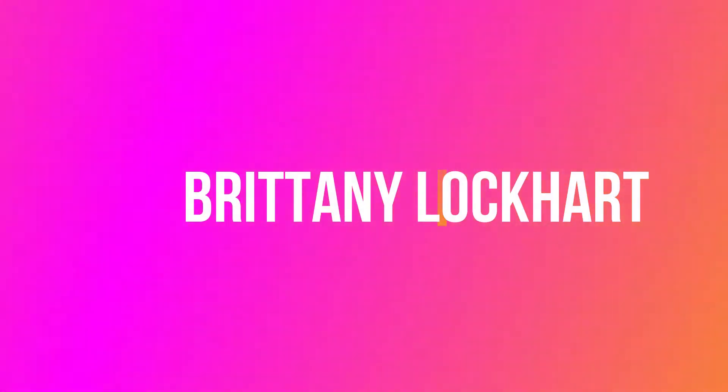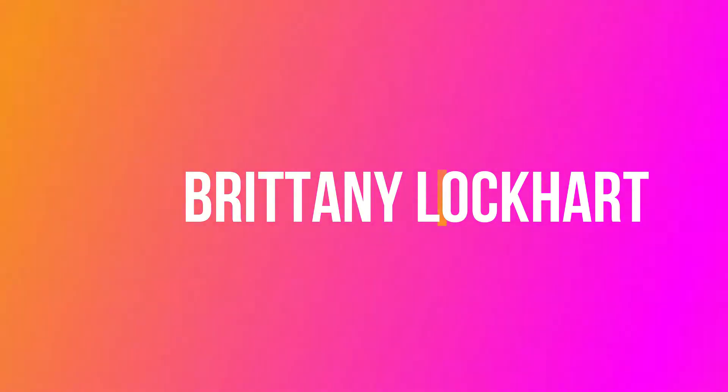Oompa loompa doopity doo, I don't know the rest of that song. What's up guys, welcome back to my channel. It's Brittany here, and that was a Jeffree Star reference if you didn't get it.